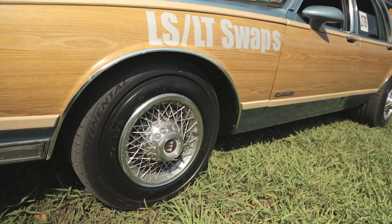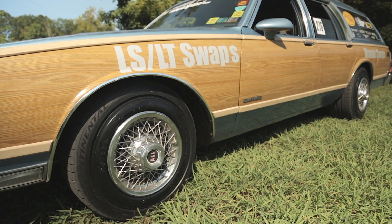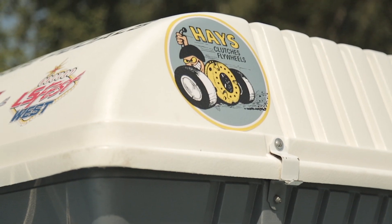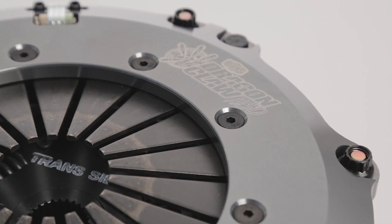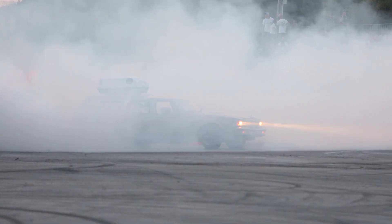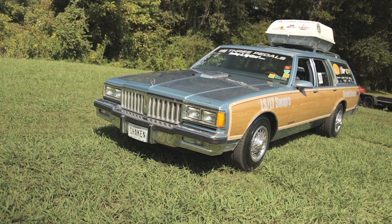They've got their SFI certified bell housing — really nice piece. This summer at the Summer Nationals, we had a little issue with the clutch, right here at this very same track. The good news is Holly, right here in their backyard, stepped up and helped us out. They hooked us up with the Hayes Dragon Claw 1150 clutch. The 1150 has been good for 1150 horsepower, which one day would be nice, but for now we're about half that. They hooked us up with that twin disc clutch and it's been working great ever since.